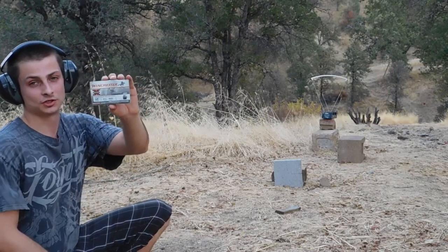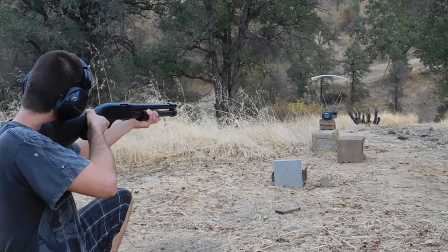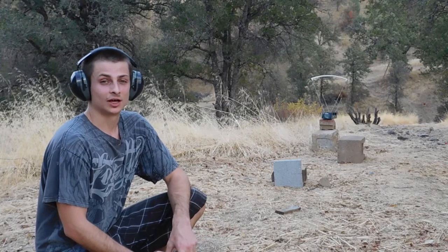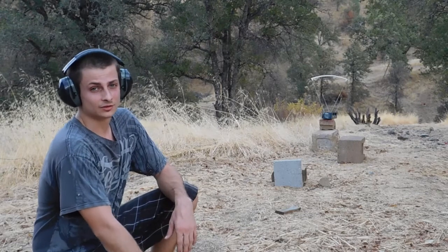Now I'm going to run the 2¾-inch version of the Winchester 1-ounce and see what velocity they come in at. That one came in at 1,340 fps. A while back I chronograph tested the Winchester and Federal 2¾-inch slugs, and they both came in with higher velocity than either 3-inch slug I've tested, and more than when I tested the 2¾-inch this time. Either my shotgun's shooting with less velocity, or the chronograph is reading them slower, or for some reason the shells are shooting slower.